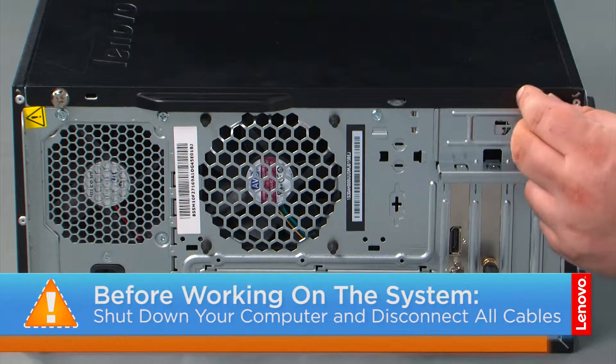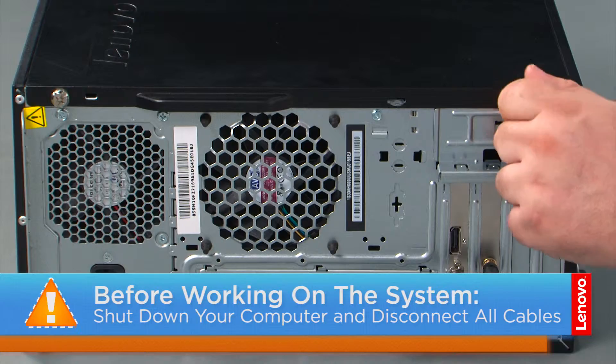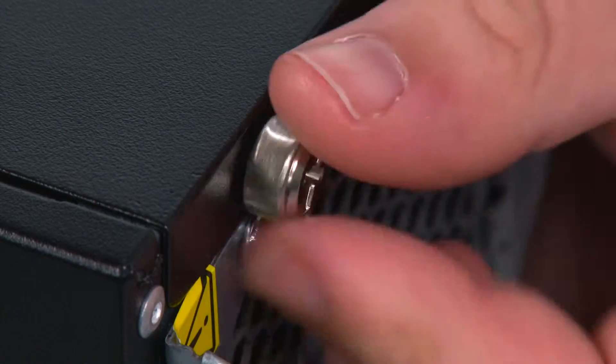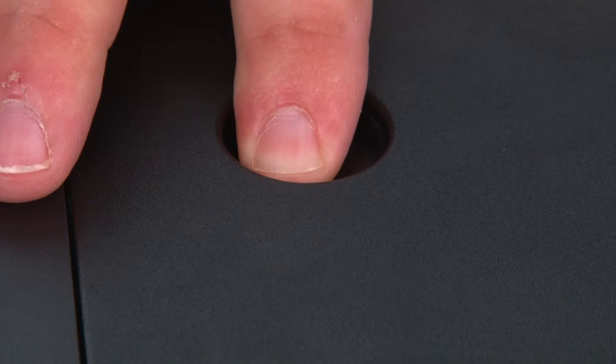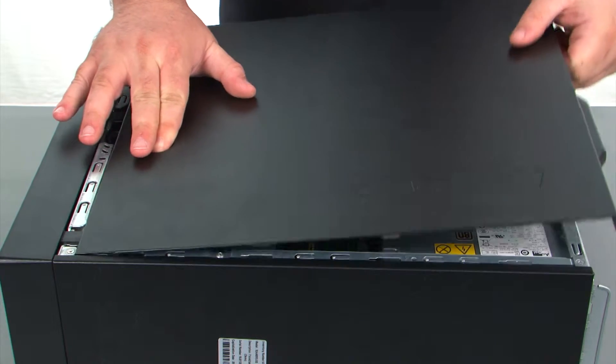Now that we're ready, let's get started! In order to remove the cover, we must first remove two thumb screws. Then press inward on the release button, slide the cover towards the rear of the system, and remove it.